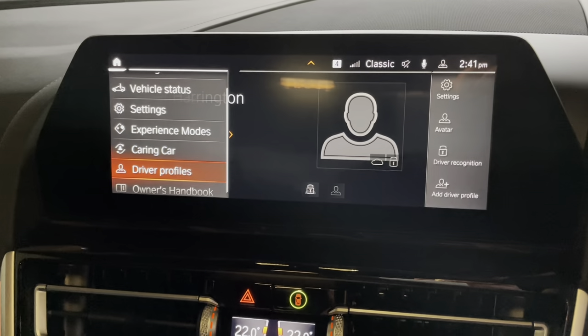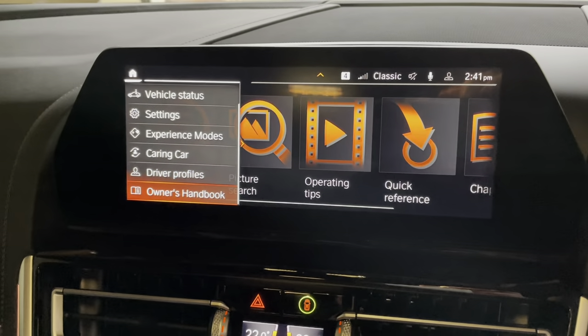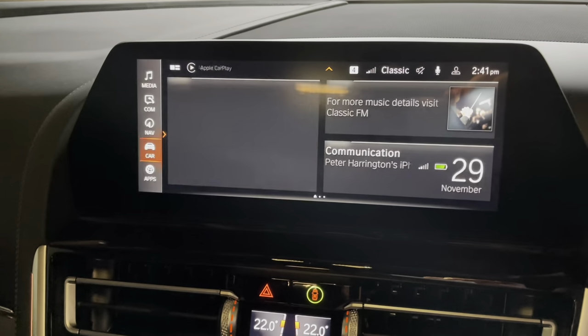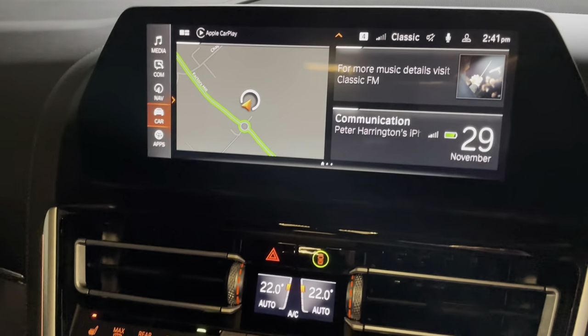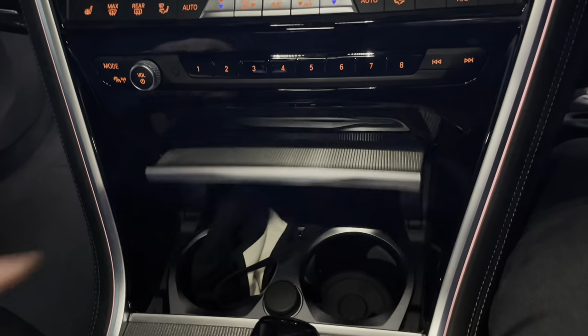You can also do some caring car programmes which I haven't investigated yet — I need to go through the manual and have a look at those. But it gives you various options if you want to experience something different in your car. If you've got a number of different drivers, you can set up your own profile, and that will reset the seat settings, the steering wheel settings and the like.